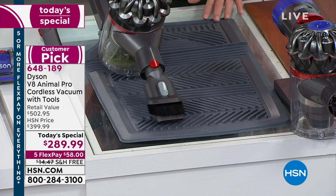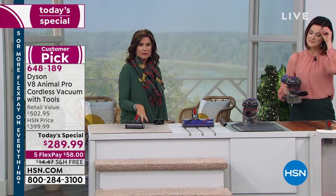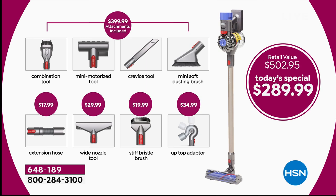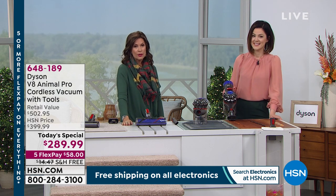We did this one time as a today's special last year — it was in April and it was actually more expensive than what we're offering today. You are saving off our best price; this is the best price we've ever done here at HSN. In the marketplace you only get four tools at $399. Our value today takes it down to $289, and on top of that we're including four additional tools — doubling the number you get. You'll love that articulating piece and the extension hose.